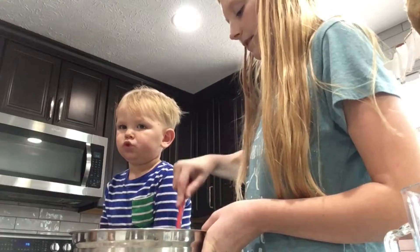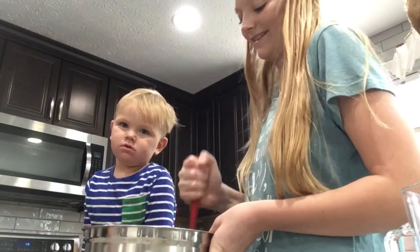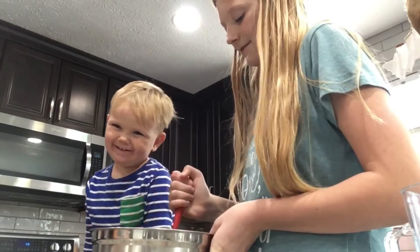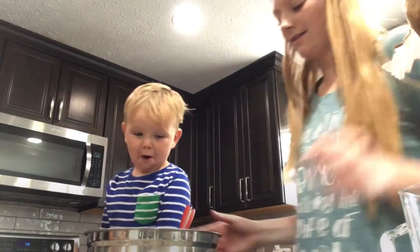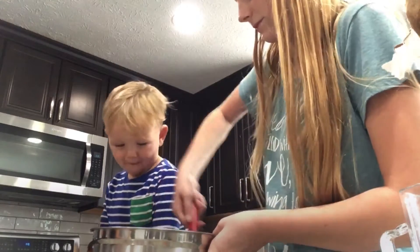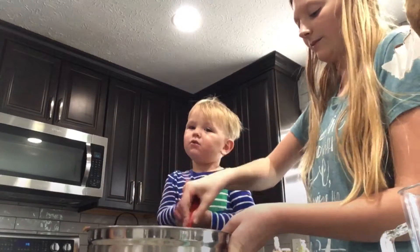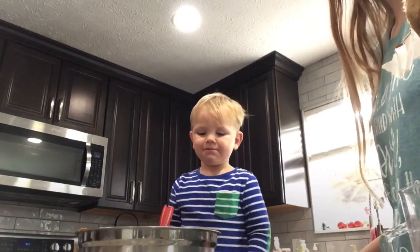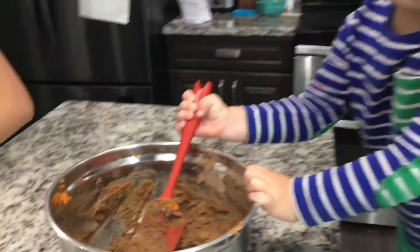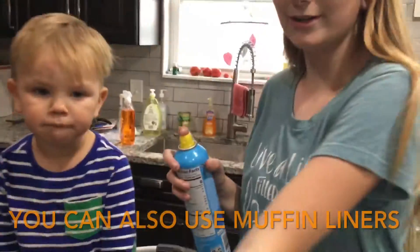We're almost ready — we got to mix all the powder in so there's no powder left. No powder! We don't want any powder, we want it to be yummy. We got to mix it really hard — it is hard to mix. Mix it up buddy! Look at that, it's so yummy.